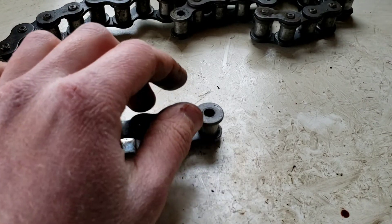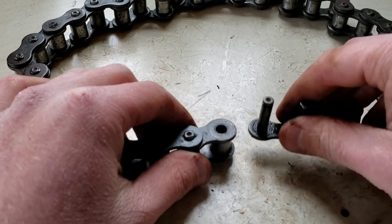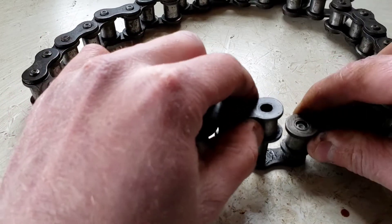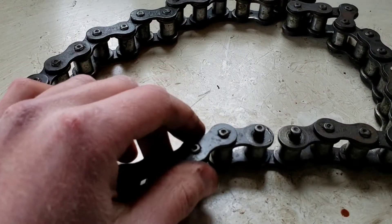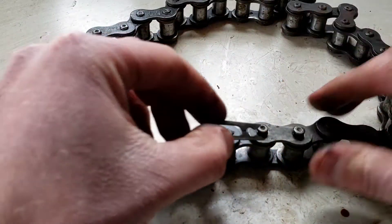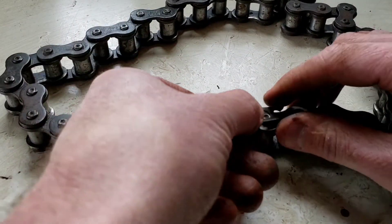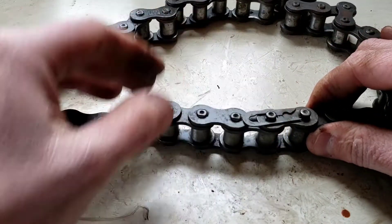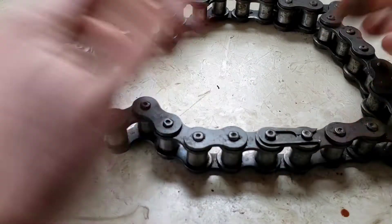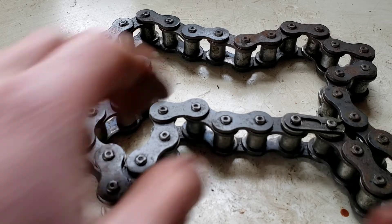Now to put everything back together: once you've got the chain the size you need, all you do is put your pins in the holes, slide them in — easy enough — then put your top plate back on, get your clip, place it on top, and slide it over. It's on, it's complete, and that's really all you have to do.